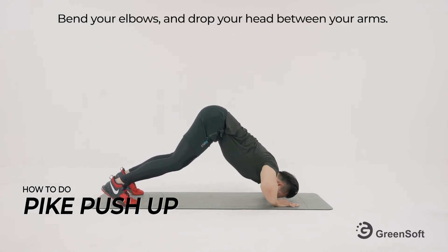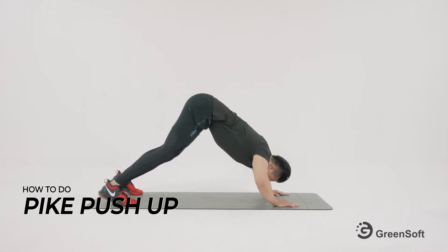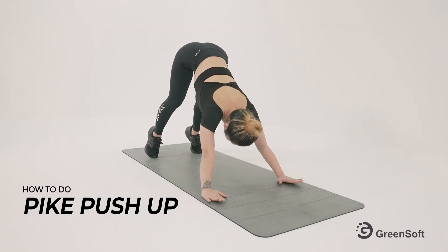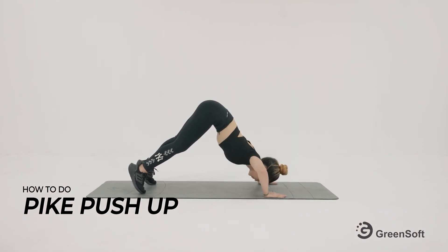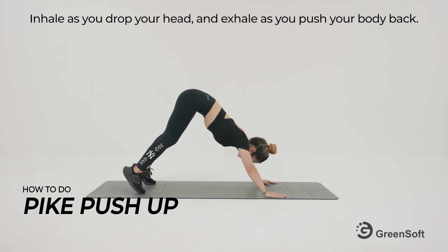Bend your elbows and drop your head between your arms. Push your body back and repeat the exercise. Keep your legs straight and back flat. Inhale as you drop your head and exhale as you push your body back.